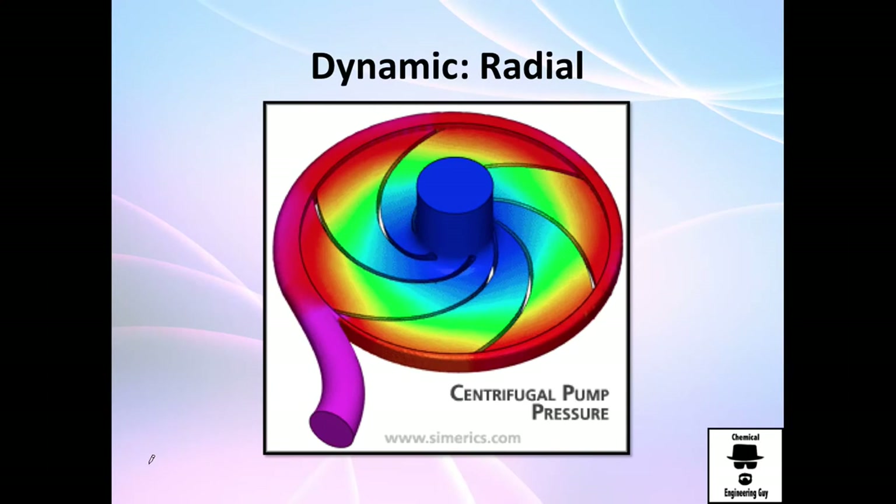In the previous video we analyzed a little bit on pumps — types of pumps, the actual ones and the positive displacement — and finally we are at the type of pumps that we will be using most of the time, which are centrifugal pumps.